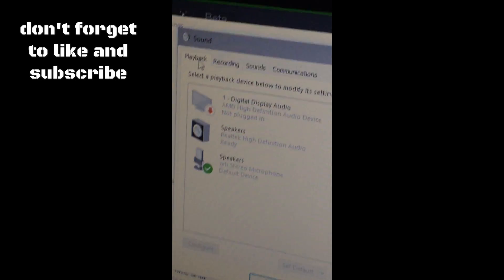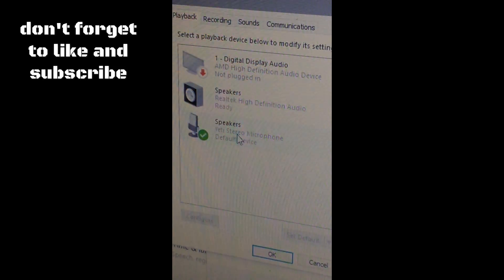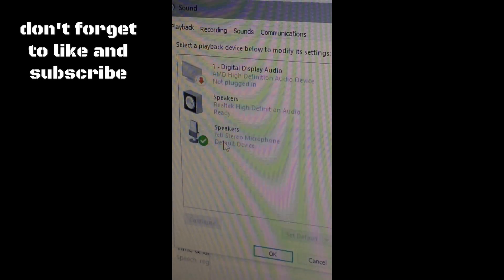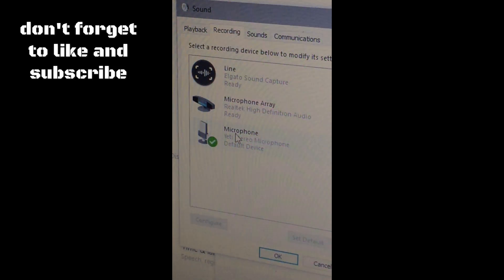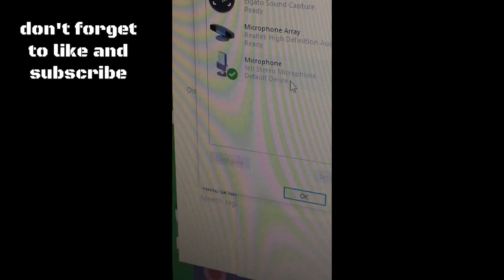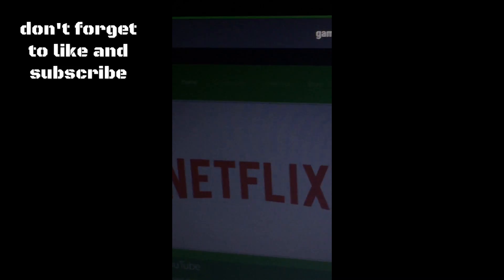This will pop up. You should be in the Playback tab. Put your speakers as the Yeti speaker/microphone — make sure it's set as the automatic default. Then switch to the Recording tab — it should be set to the Yeti stereo microphone. That's what you want to do; it might already be set that way, sometimes it is and sometimes it's not.